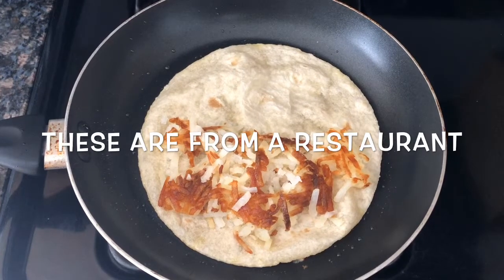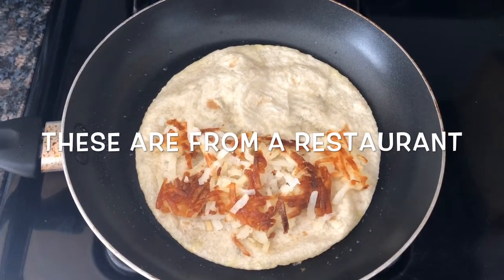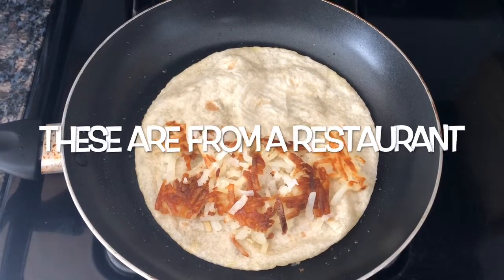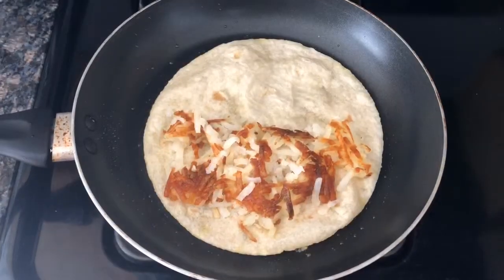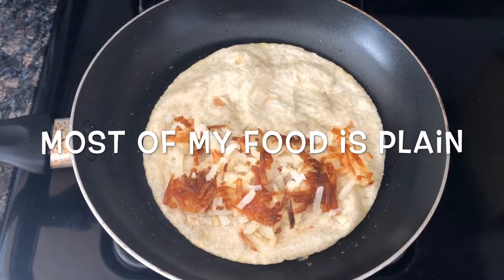All I did was add some olive oil to my pan and throw in my flour tortilla. I did add salt and pepper to the hash browns just to give it a little bit of flavor. Then once you get it brown enough on each side and add everything you want inside, you're ready to go.